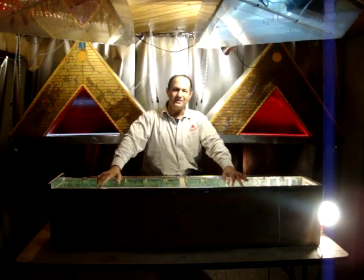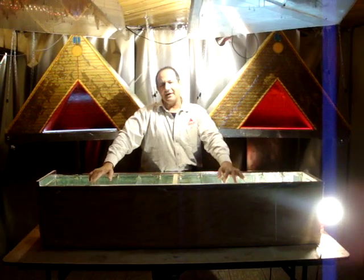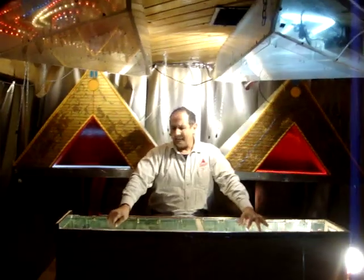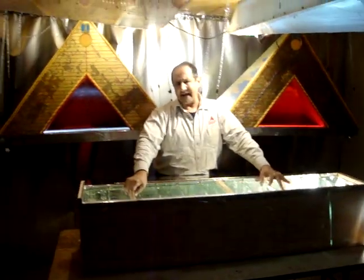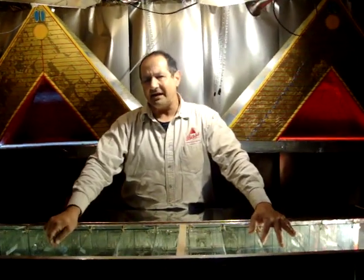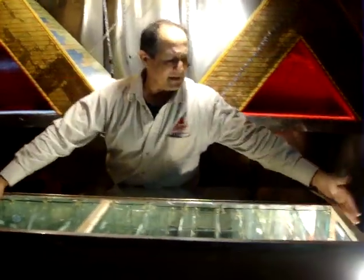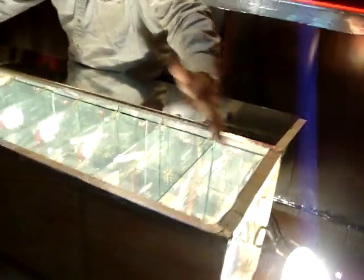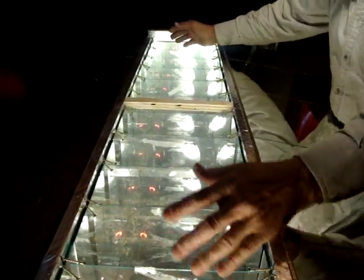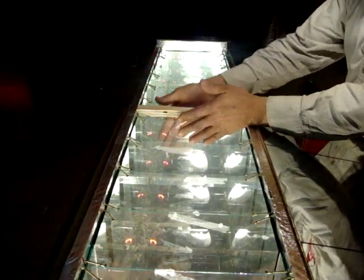I'm Greg Zanis, inventor of dreamcar123.com. What we're working on here is a passive solar box. By passive, I mean that it's not an electric solar box. We're working on creating as much heat as we possibly can from the sun by trapping the sun's light coming in from one side and keeping it inside of the box. We're going to try to separate the sun and make it as hot as we can in the very center of the box.